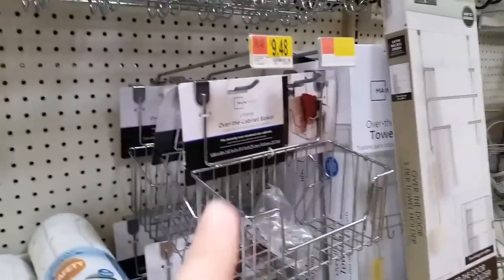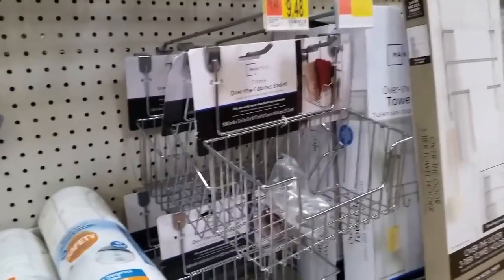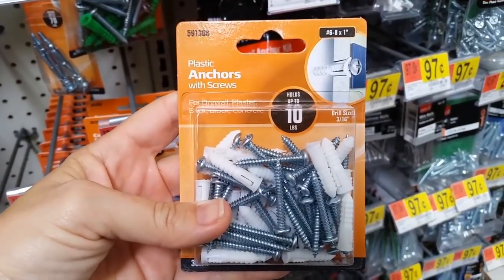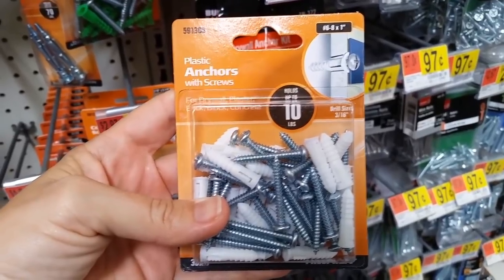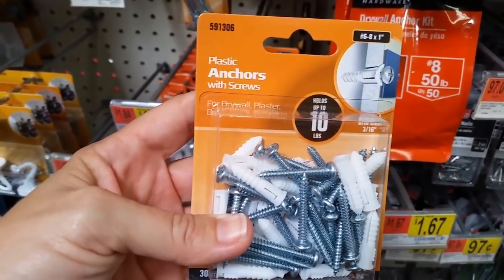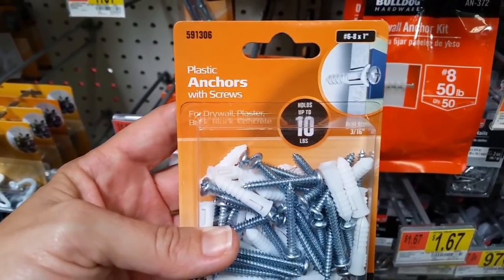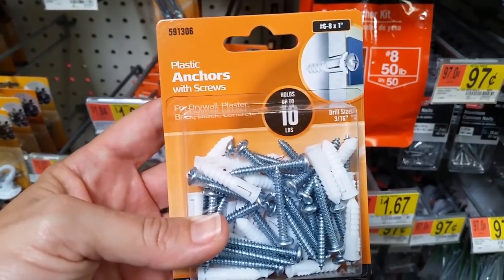I use door-mounted baskets in the kitchen for extra storage — they work out really good. Seriously, do not forget to buy wall anchors — this is how things stay in the wall. Unfortunately, being in Florida, the humidity is really bad and anything adhesive I put on the walls never stays. But wall anchors stay every time, so always use them with everything you mount.